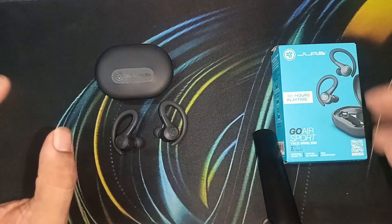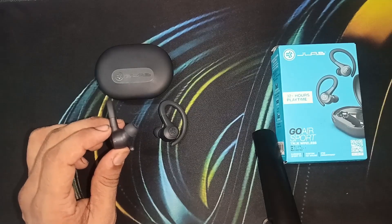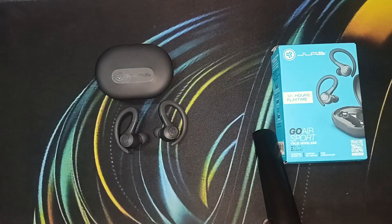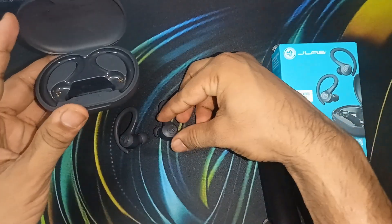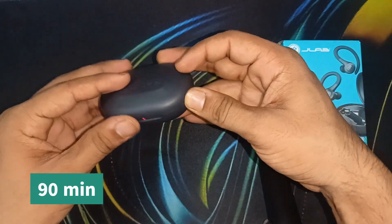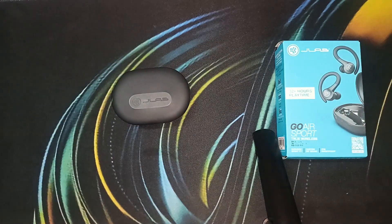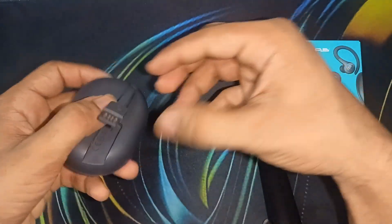If the light is not blinking on any one of them, first check that the earbud is fully charged. Sometimes when the earbud is not charged it can cause issues. Simply open the box, place the earbuds in the case, and leave it for up to 90 minutes to fully charge. Also ensure that the case itself is fully charged.